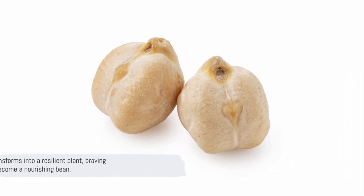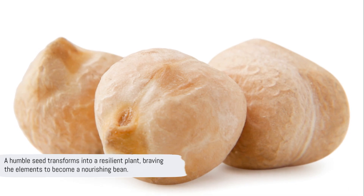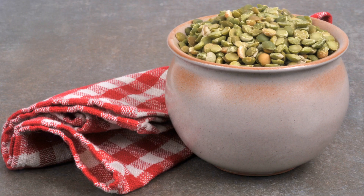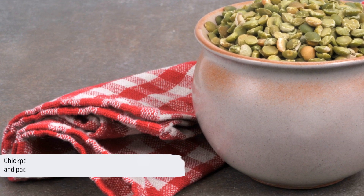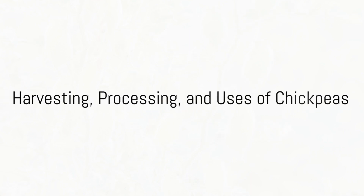It's quite a journey, isn't it? Now you have an insight into how these little beans grow from a seed to a mature plant. This is the story of chickpeas, a humble legume with a global culinary impact. From the field to your kitchen, let's see what happens to chickpeas after harvest.